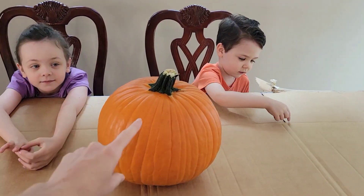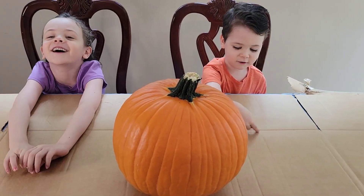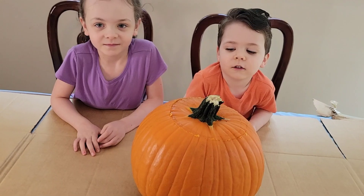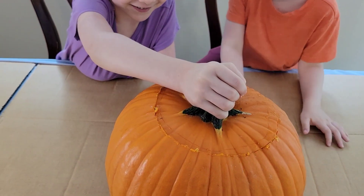So the first thing that we need to do with our pumpkin is cut it open. Are you ready to cut it open? Yeah. All right, let's do that. Ready to see what it looks like inside? Yeah. All right, lift it up. It's heavy.